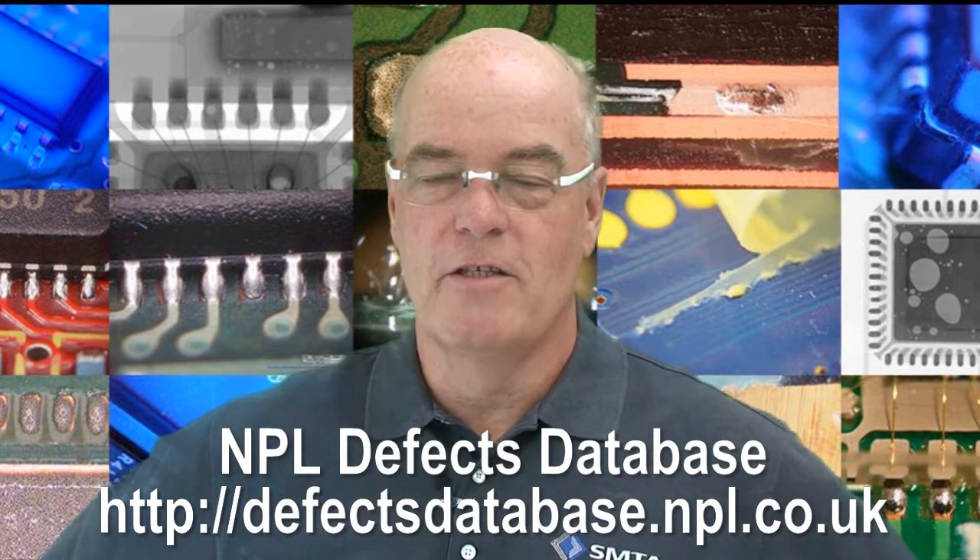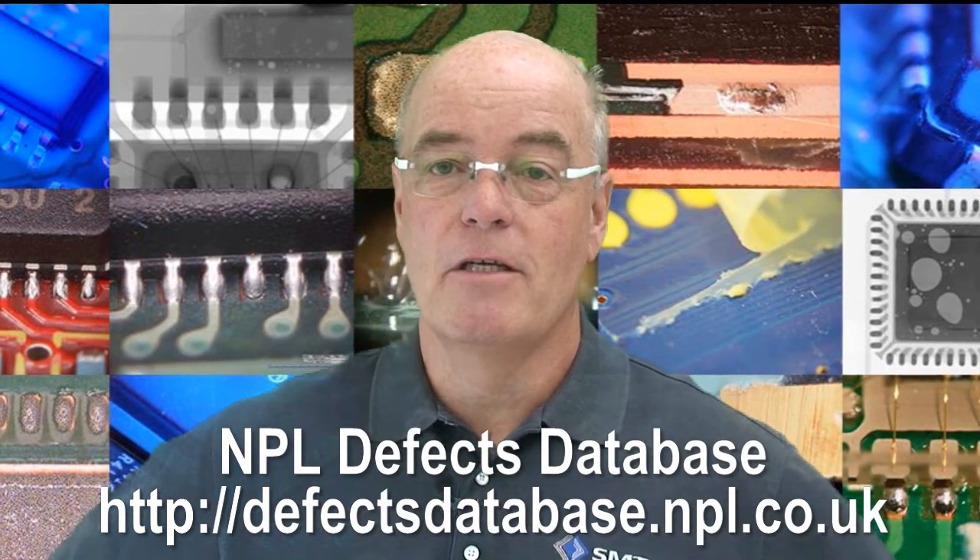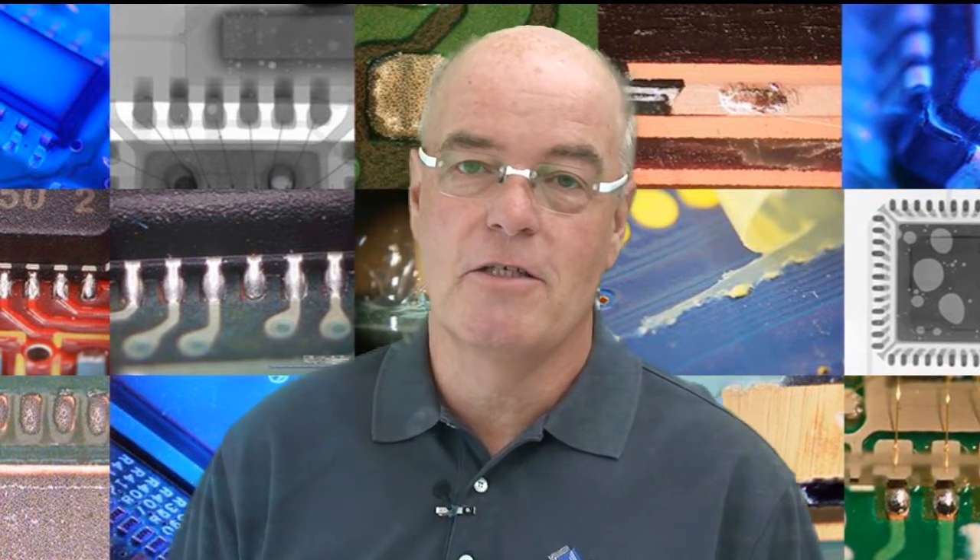Hello and welcome to Defect of the Month. Defect of the Month comes from the MPL Defect Database. My name is Bob Willis, and hopefully I'll guide you through some of the defects that we're featuring this month.